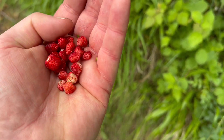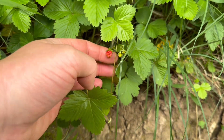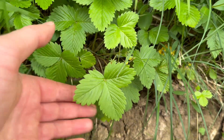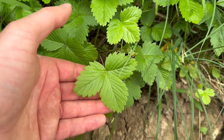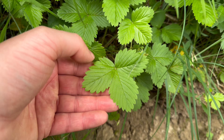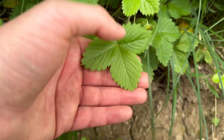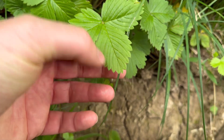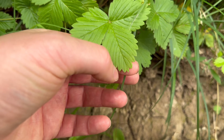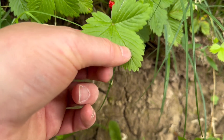Here's how you can tell the difference between the two. First, let's take a look at Wild Strawberry. Wild Strawberry has trifoliate leaves — the leaves are split into three parts — and the leaves are deeply toothed. An important feature is that if you look at the teeth, the terminal tooth at the very end is more prominent than the two teeth next to it, so it sticks out a bit further.